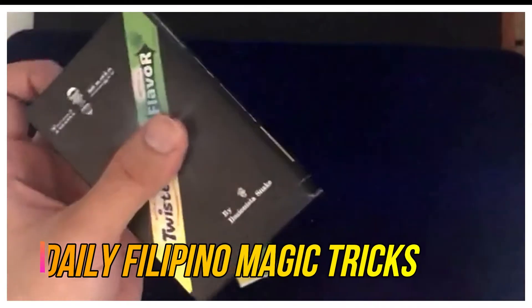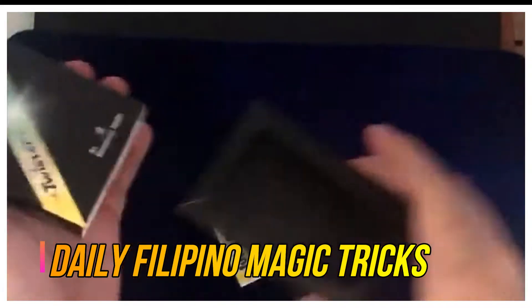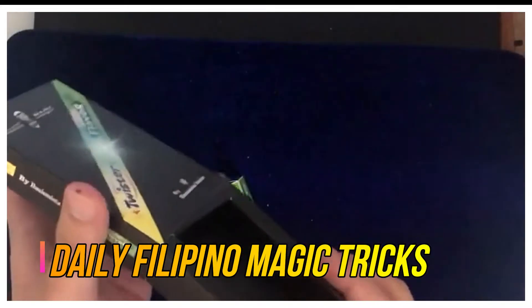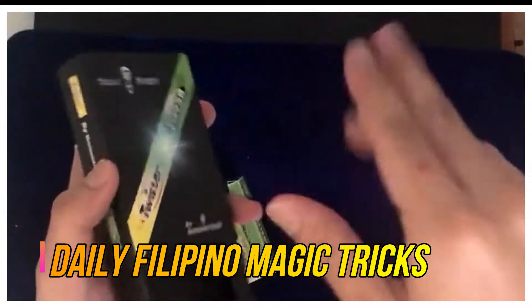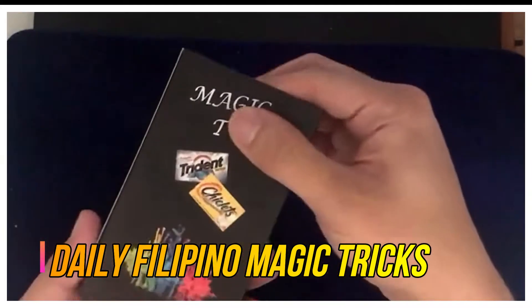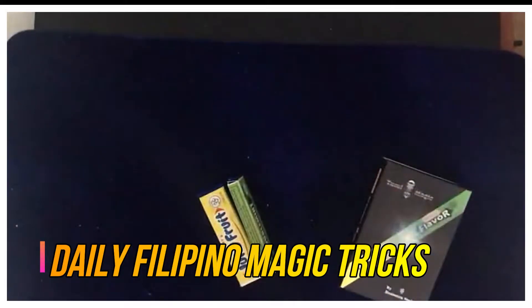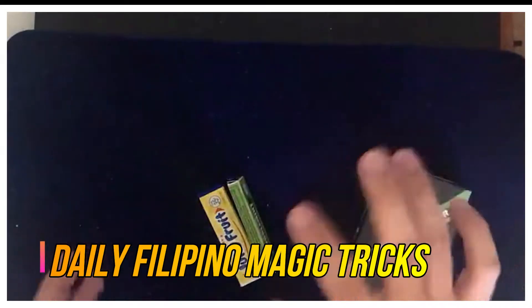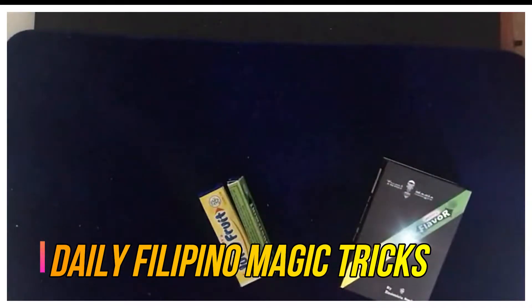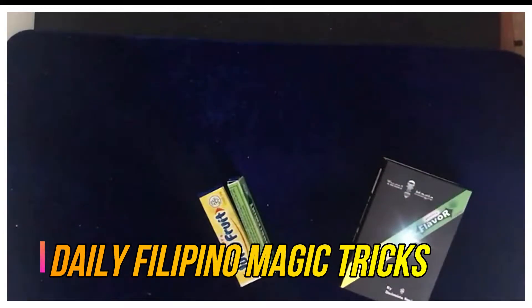This is a great close-up and social media magic trick because it's so visual. Very easy to do. It's just a price of P2,000 — that's the price range. It's a good investment, and I think you can home-make it. Once you get to know the secret behind this trick, I think it's very easy to home-make.